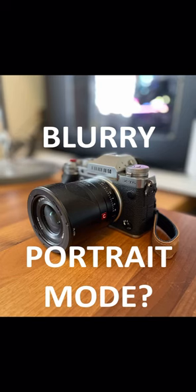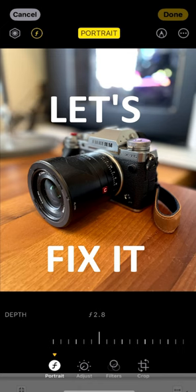We've all been there. Portrait mode on our phone creates a photo we like, but the edges are way too blurry. Let's fix it.